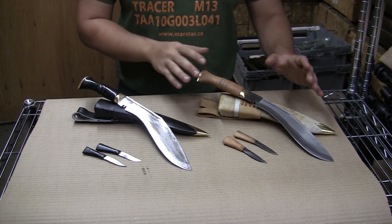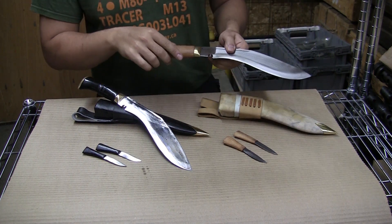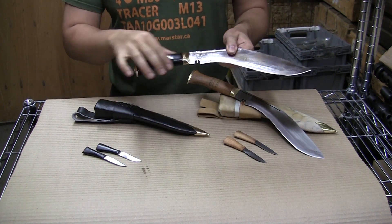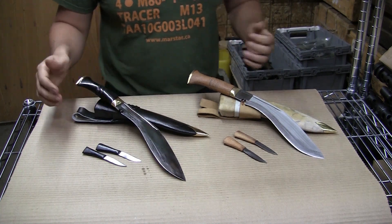We got two different offerings. We got the tan one and we got the black one. The tan one has a semi-polished finish Indian rosewood handle and it's got a tan case to go with it. The black one is a fully polished finish water buffalo horn handle and the black finish on the case.